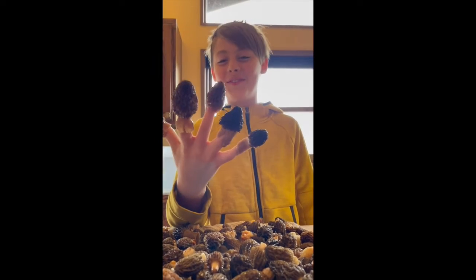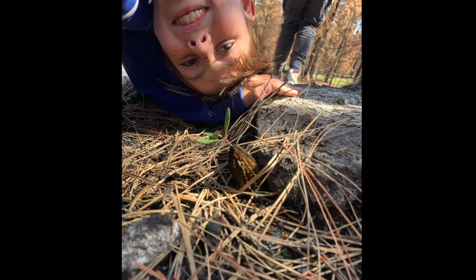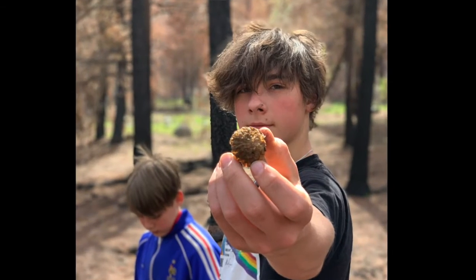The morel mushroom. They grow all over the northern hemisphere in boreal forests, which are forests that have snow. They grow during the spring.